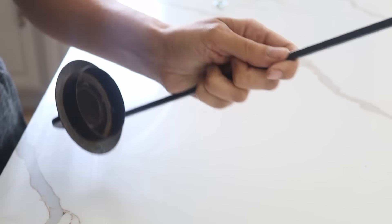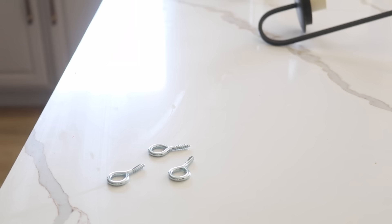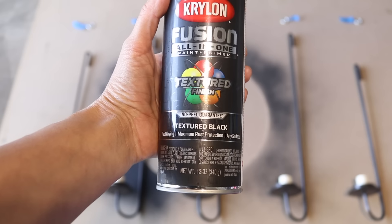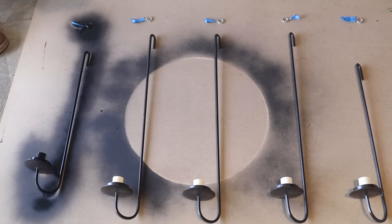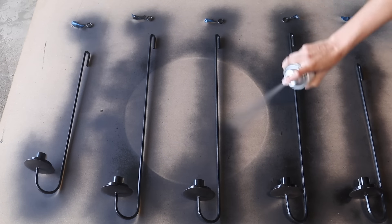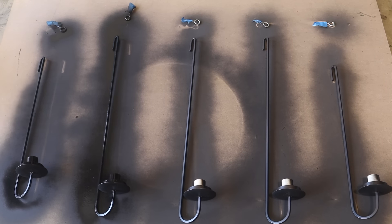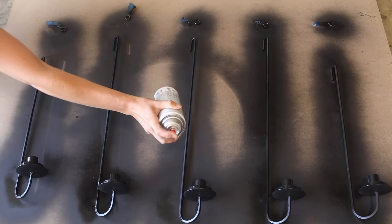To make these taper candle holders, I grabbed some pieces from Lowe's and connected them using super glue gel. I also needed those rings, and I wanted to unify everything with some textured black spray paint to give a more iron-like look. I did two coats and then sealed them with a matte clear sealer, and then it was just time to hang them on the wall.